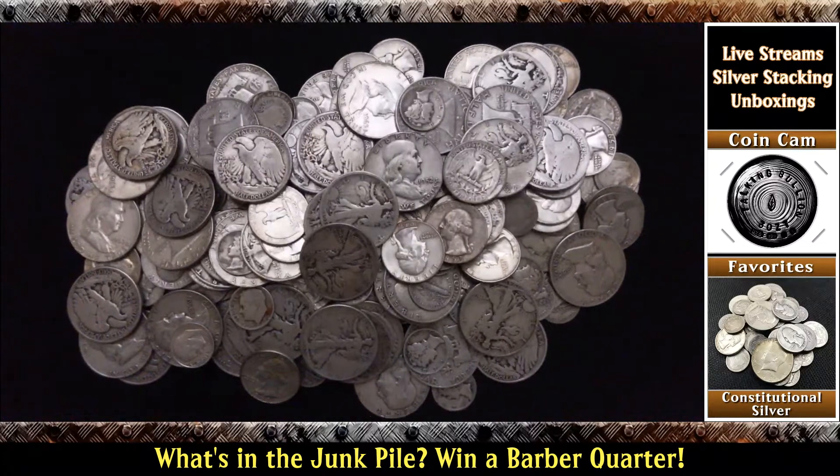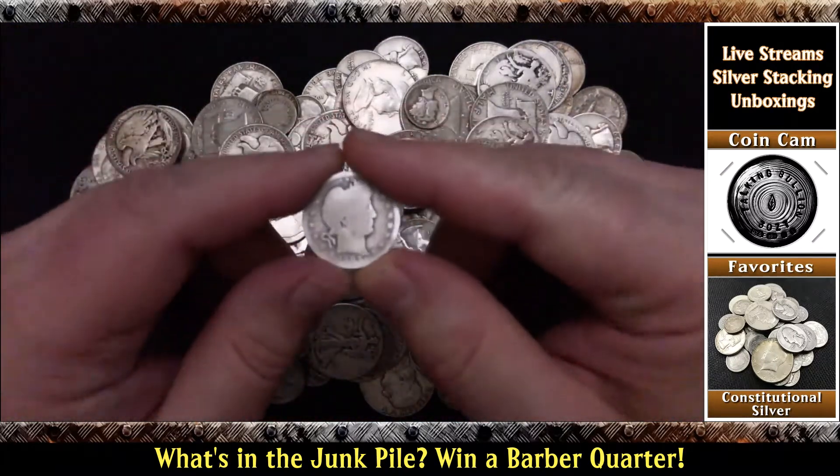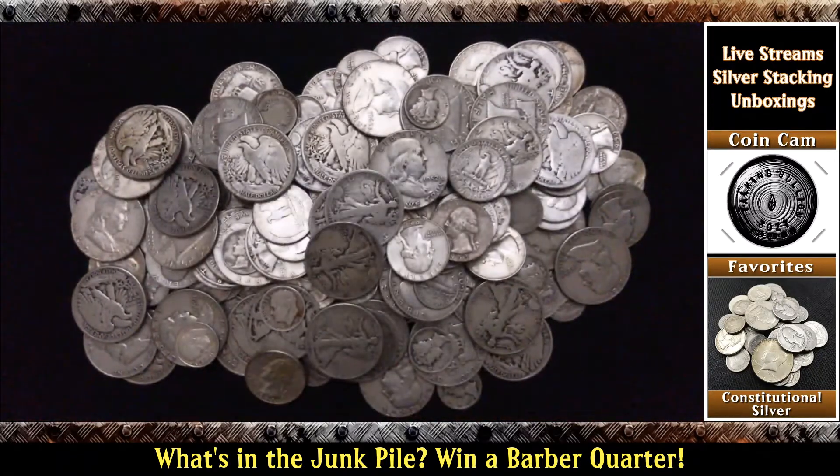Your job? How much is in the junk pile? It's been a while since I played this game and I've still got another one coming up hopefully soon for you to play. But for now, let's just get this one going. And I'll tell you what you can win: if you are the first person to guess what's in the junk pile, you're going to win yourself an awesome classic Barber quarter.